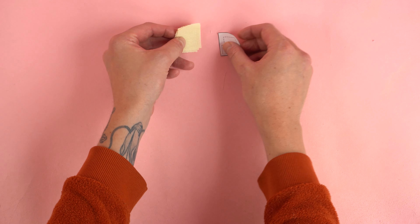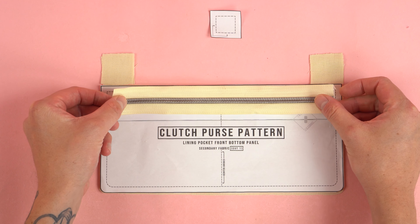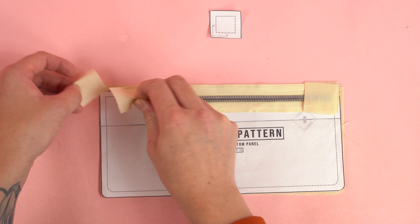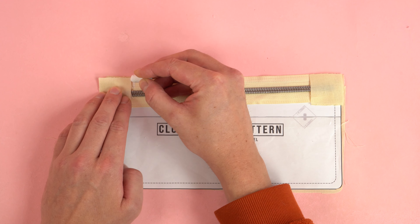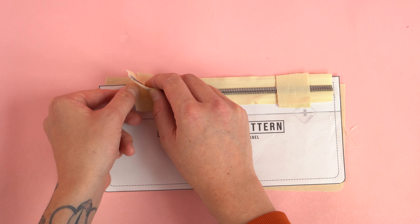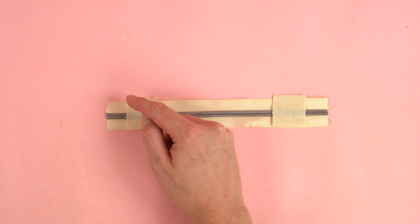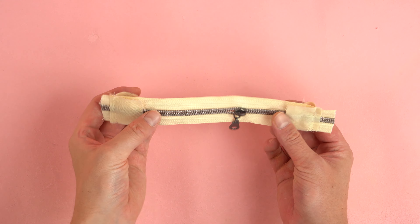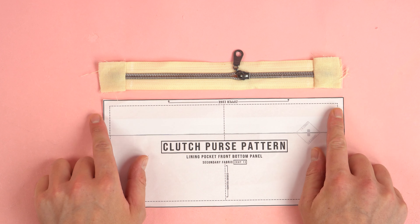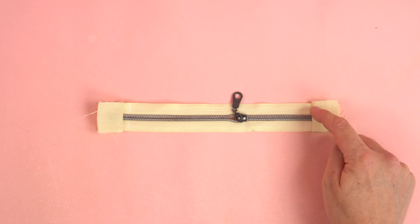Grab your lining zipper side panels. Lay them out on each side of the lining pocket panel, grab your zipper and place it in the center. Place the zipper side panels on top of the zipper so they're at the edge of the lining pocket panel and mark the zipper. Flip both sides of the zipper panel over the marked area so the right sides are together, offset both sides a quarter inch to ensure the perfect width, then stitch both sides at a quarter inch seam allowance. Flip the side panels out so wrong sides are together, and check the width matches the lining pocket panel before adding a top stitch to both sides of the zipper.